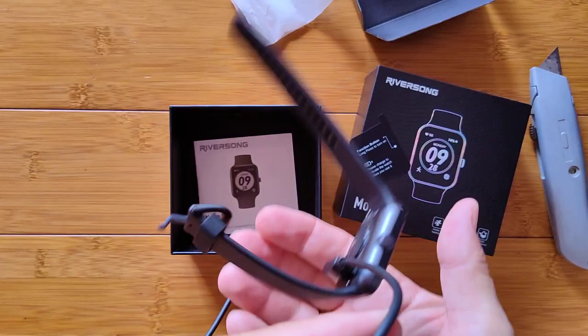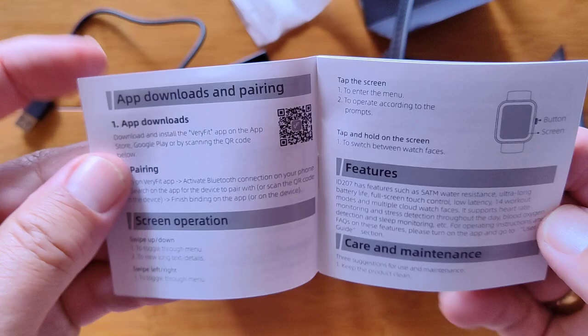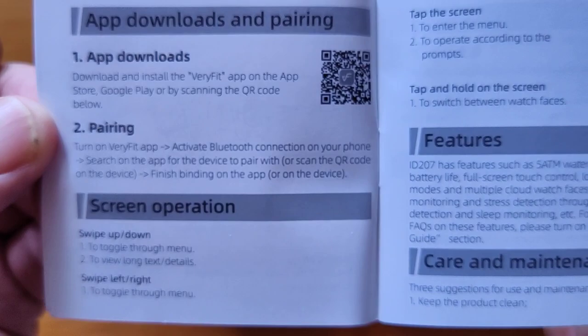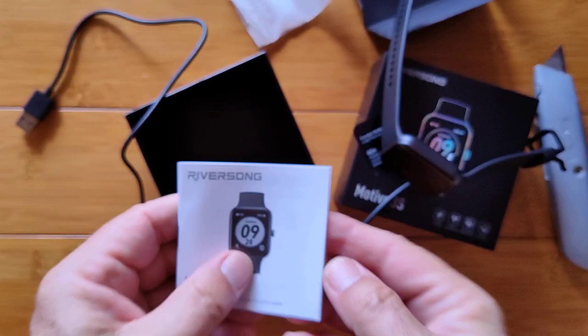The manual is in English and covers the product overview, turning it on and off, and the app download QR code — though check our show notes for the download link. There is a VeryFit and a VeryFit Pro app, and they are not interchangeable. This watch uses the VeryFit app specifically, which is the one you'll want to work with.